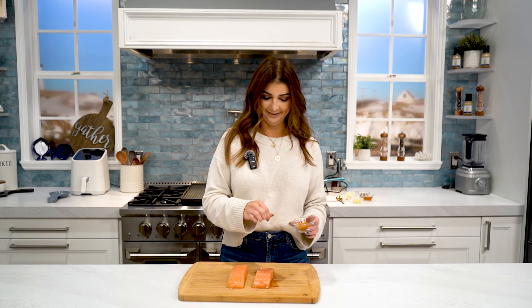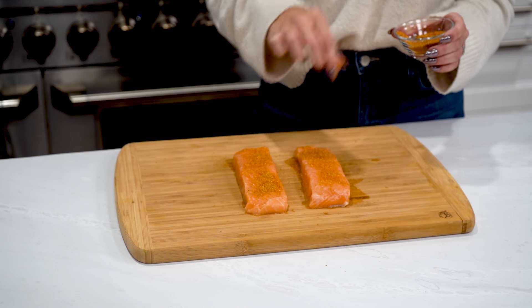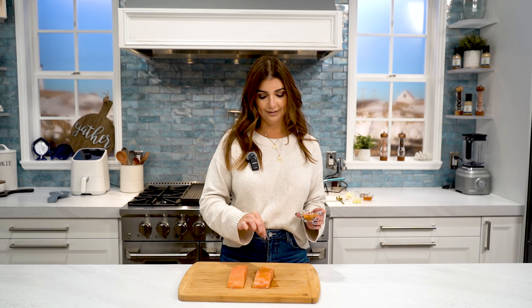Hey guys, it's Brittany with Egg Harbor Seafood and I'm back today to show you the easiest way to prepare salmon in your home so that it is perfectly cooked each and every time. The first thing we're going to do today is season our salmon. We are going to be making a Cajun butter salmon today, perfect for the fall.